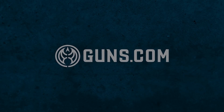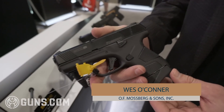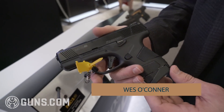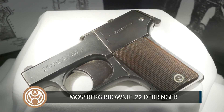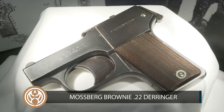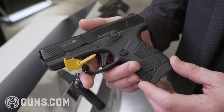Hey everyone, Wes O'Connor here at the Mossberg booth at SHOT Show. Exciting times here at Mossberg — this is our brand new MC1 subcompact pistol. Big year at Mossberg: we're actually celebrating our 100th anniversary. Our first ever pistol was a little 22 Derringer back in 1919, and coming full circle a hundred years later, we have the subcompact.